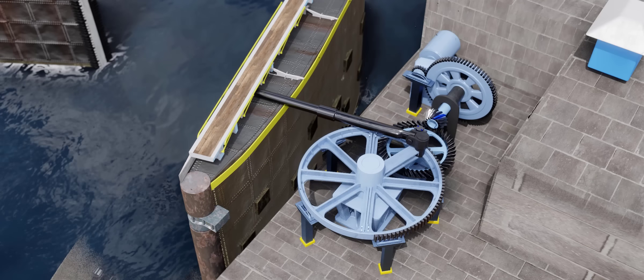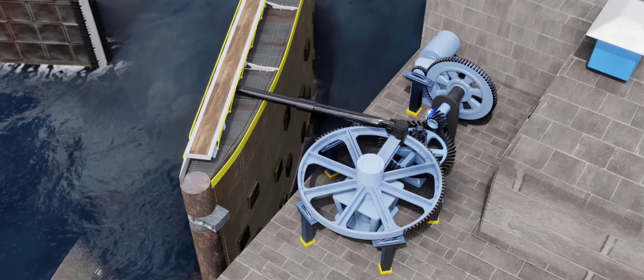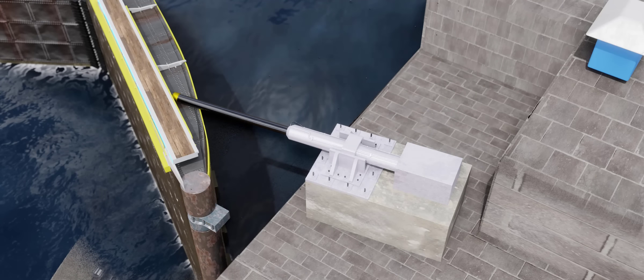In fact, this geared system supported the operation of the Panama locks for 84 years. After that, they were replaced by hydraulic cylinders, making the locks more simple and efficient.